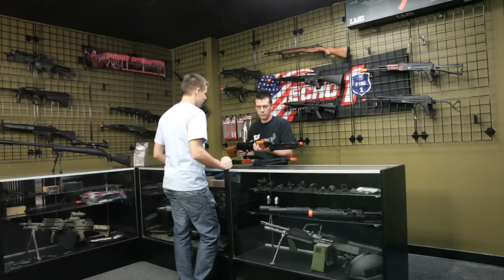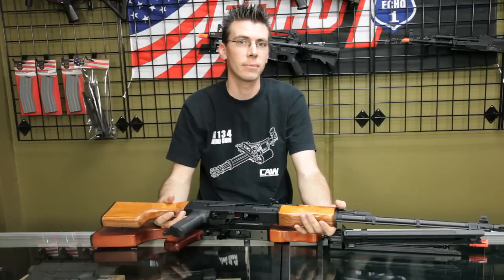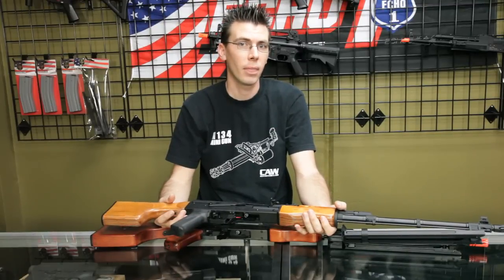I think I'm going to take the Echo 1. Good choice! What was your name again buddy? Oh, my name is Brian.